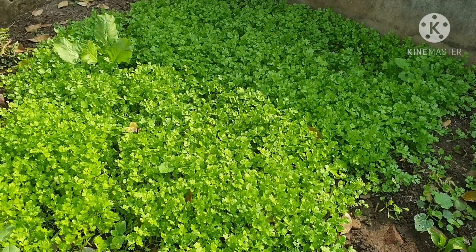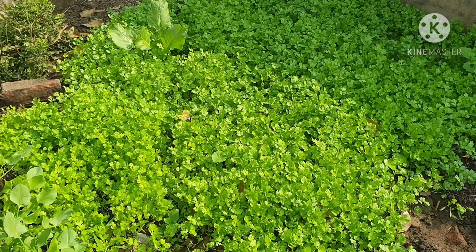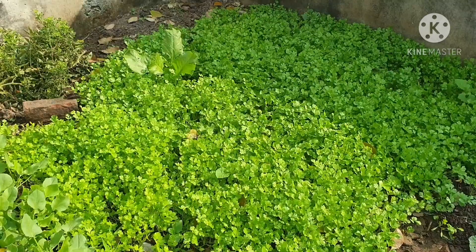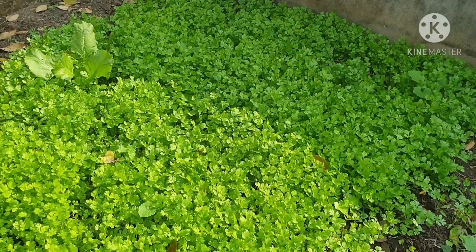I will also make my dad's egg until he gets a little bit of green. Even if I get a little bit of green, I will also make a little green.